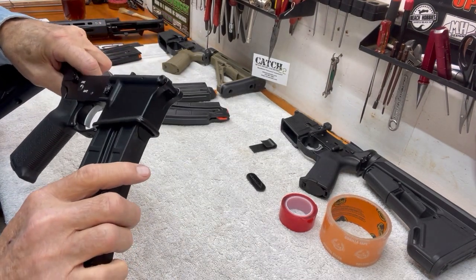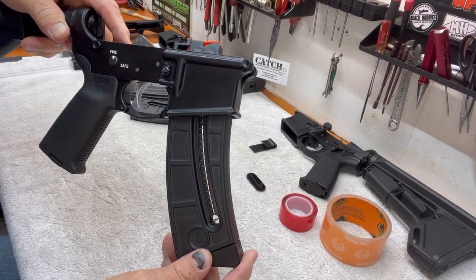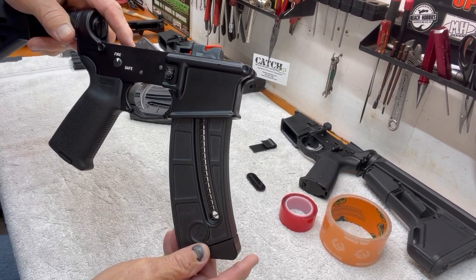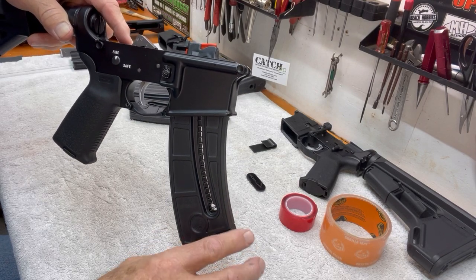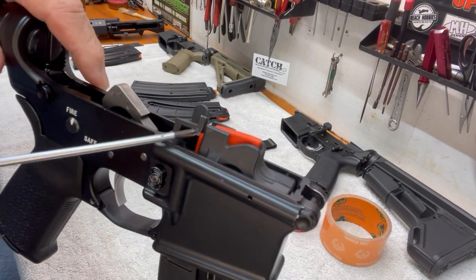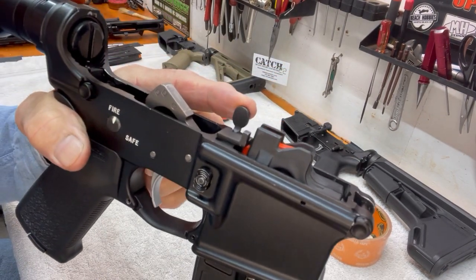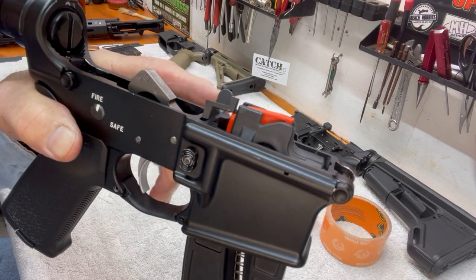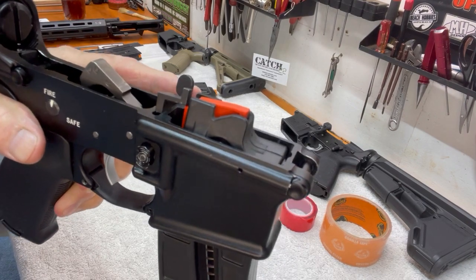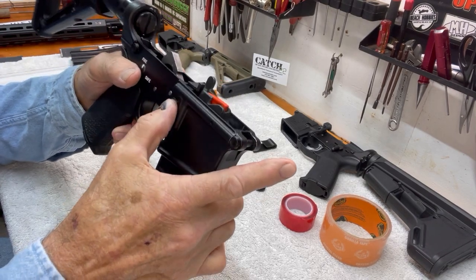It seems to lock up pretty good, but it does have a bit more front-to-back wiggle than you would like to have — a lot more than with the Gorilla Tape shim that I made. You can see right there that there's not a whole lot of that tab that catches that bolt catch, and if you have it pushed out, it's barely catching it at all. So that's a concern I have with this shim.